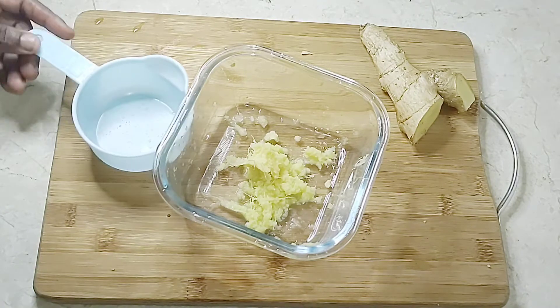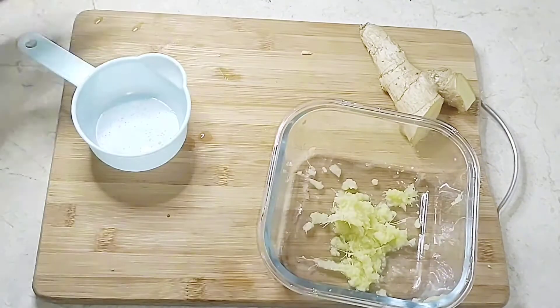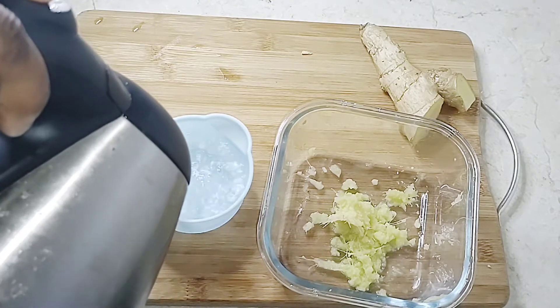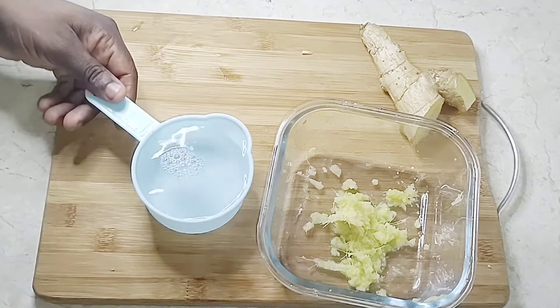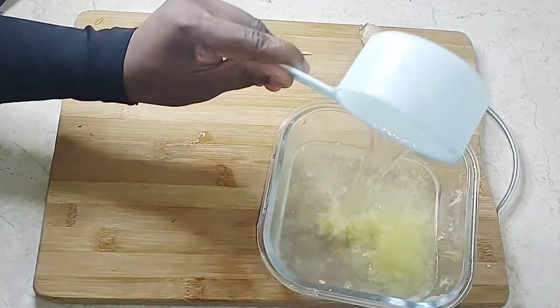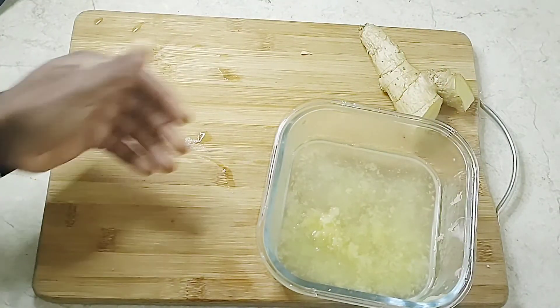Now that we have our ginger paste, the next thing I'm going to do is add in one cup of hot boiling water — that is what the recipe demands. Add it into the ginger and stir it all together.